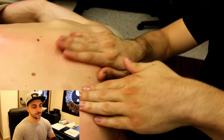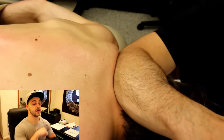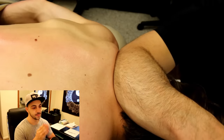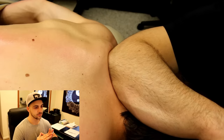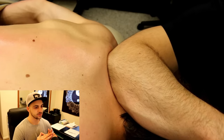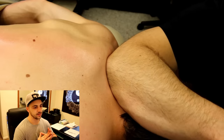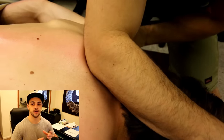So here we go — bringing up the ulna side of the forearm, using that nice sharp bone as the tool, and hooking in with my olecranon process, that's your elbow. Sitting there — and right there, it started to let go, shook into it, and there it let go.